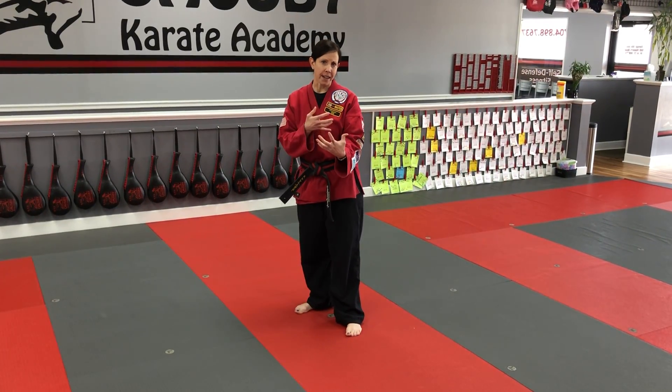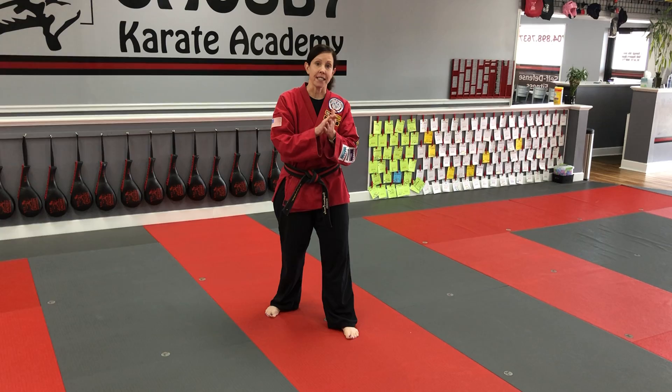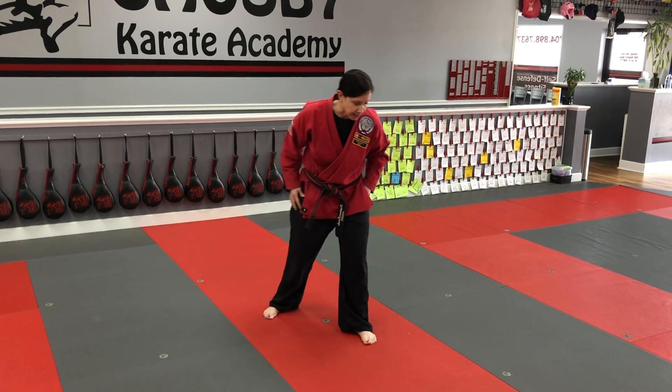We're going to work on Idan Akchagi, which is jumping front kick. You guys are already awesome at front kick. We're going to add a jump to that to add either height, power, or distance. The jump can be used for lots of different things.